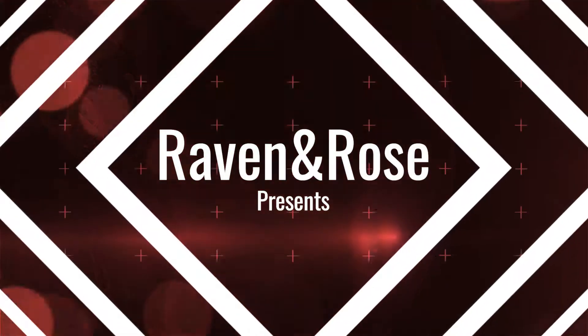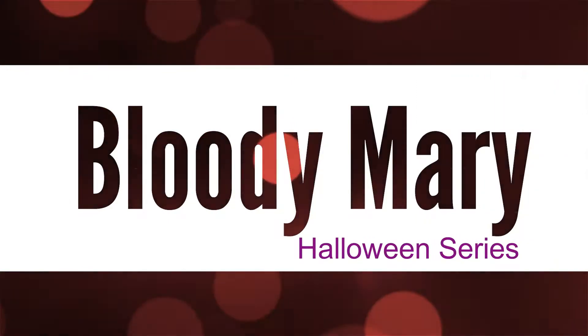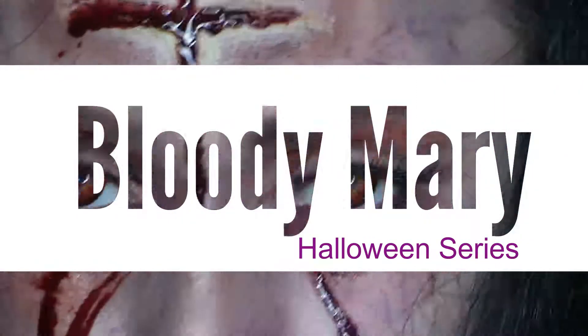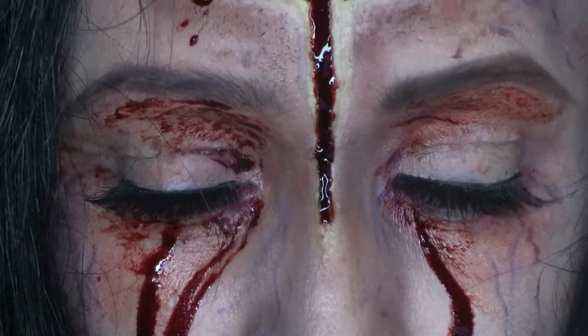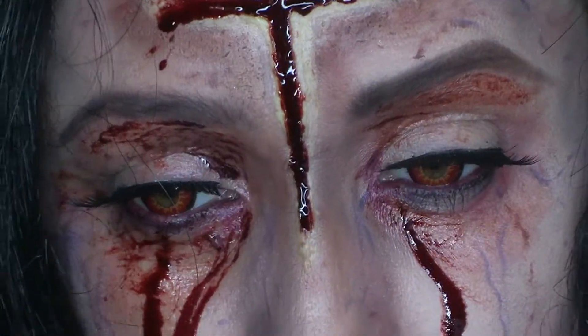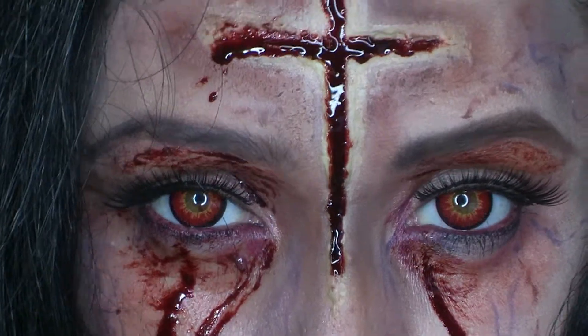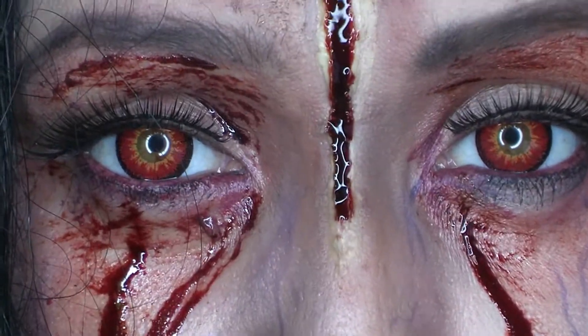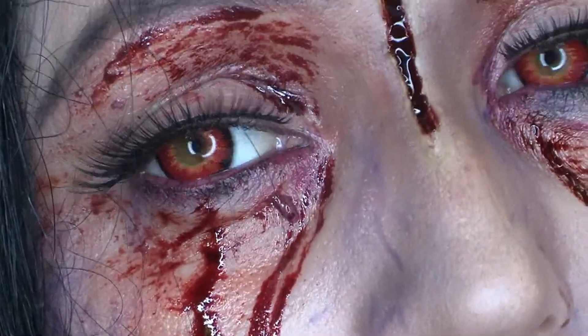Hi and welcome to Raven and Rose. This is another of my Halloween series videos and today I have chosen Bloody Mary. Now who hasn't heard the myth that if you stand in front of a mirror and you say the name Bloody Mary three times she will appear. I'm a bit of a scaredy pants so I'm not going to do that on video even if it would make this video look really really cool. So I'm just going to show you how I made her.